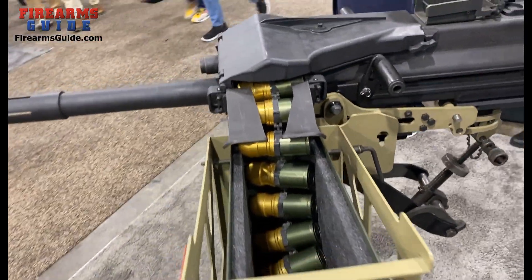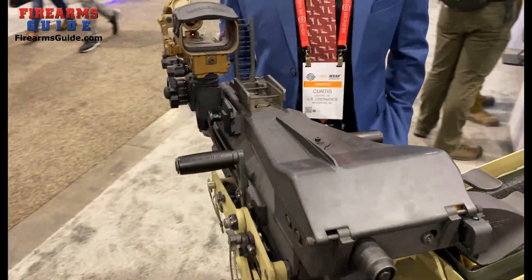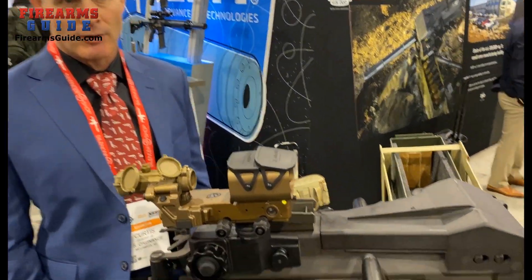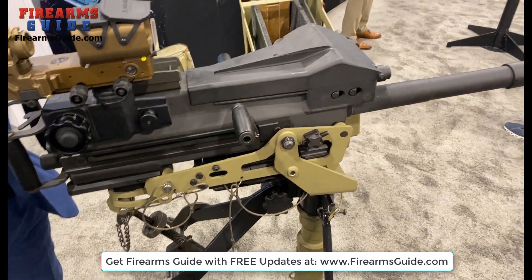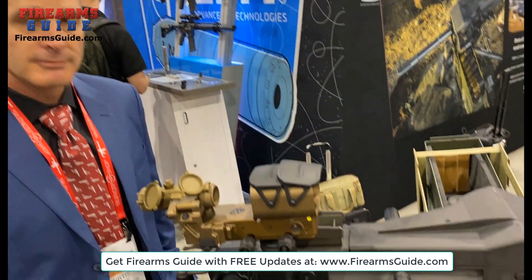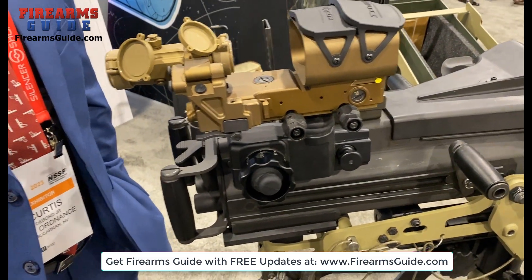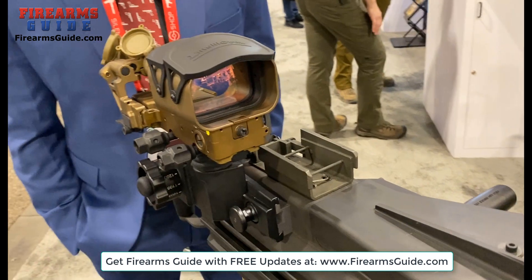These are always mounted — on a tripod, on a vehicle, on a boat, and I've even seen them on helicopters. Mounting accessories is not a problem at all. It can take scopes, night vision — that's right.